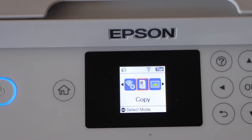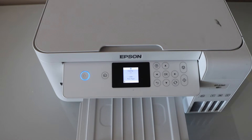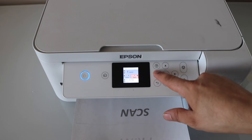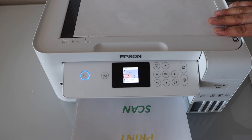Now we can start using our printer - let's do a test print. That's some black printing; let's do a color copy now. Let's do a very colorful copy as the final test.